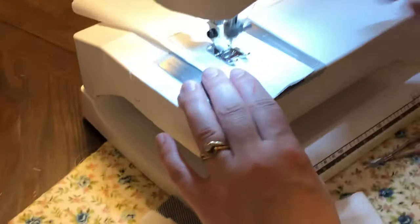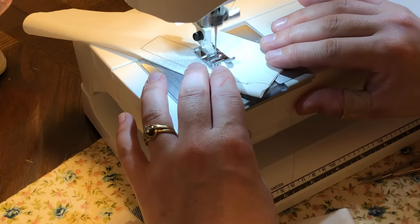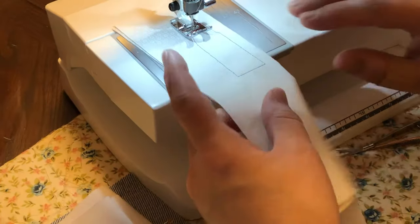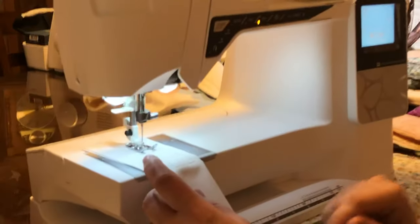I would use my needle down so every time I stop, it will stop up, and I just turn a little bit more, and that just makes it faster and more comfortable. I do have a scissor cut, so I'm going to go ahead and use my scissor cut right now.